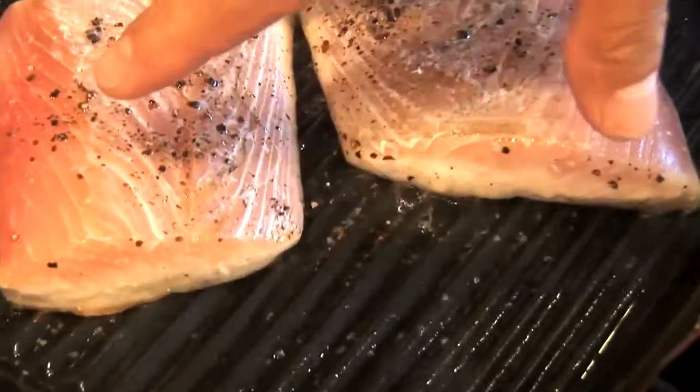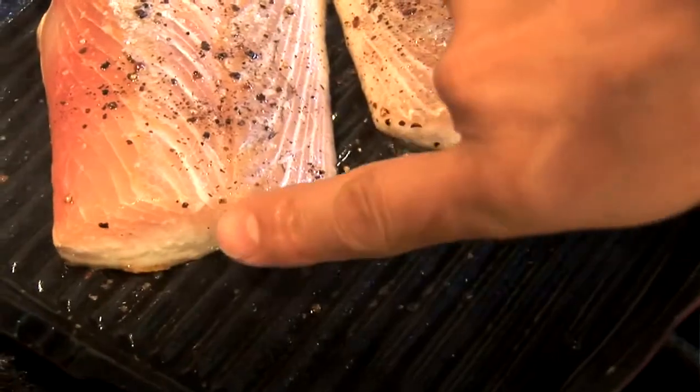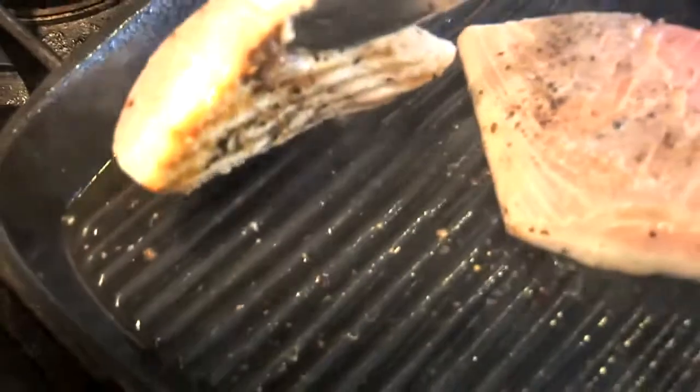We're almost there — about two, three minutes into it. If you want to tell, you look halfway through. You can see your fish is halfway cooked, and if you can't do that, cheat a little bit. Take a look at that. Alright, let's flip it.